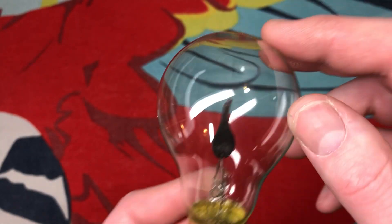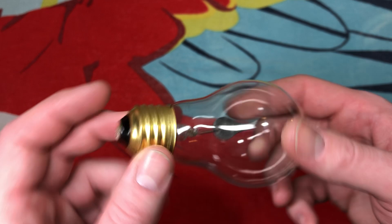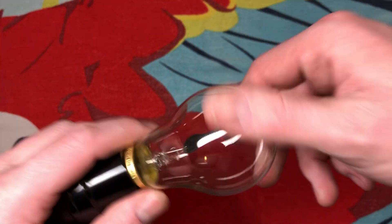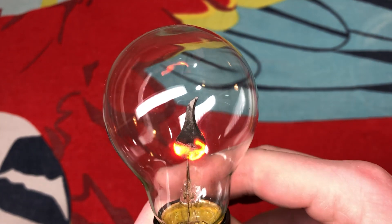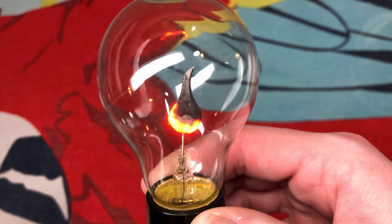It's not exactly perfectly straight in there, but that's okay. We'll go ahead and screw it into our socket here. Let's turn it on. Very nice, fun flicker flame — I like these things.